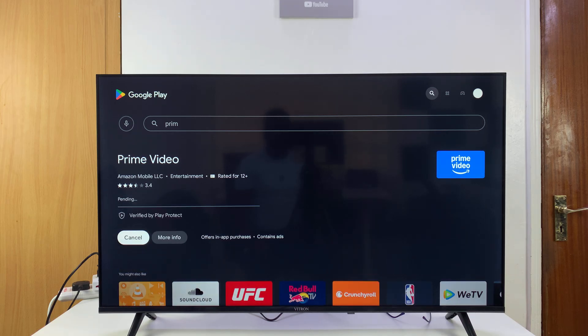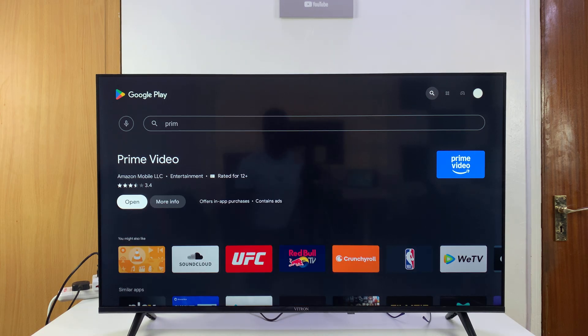All you have to do now is click on 'Install' and that's going to start downloading and installing the app. Keep in mind that you have to be signed into your Google account and your TV has to be connected to Wi-Fi for this to work.